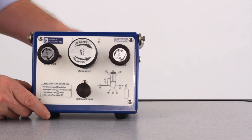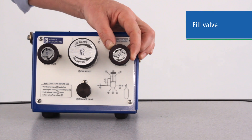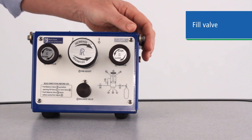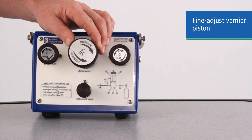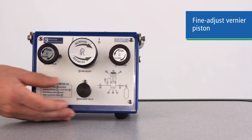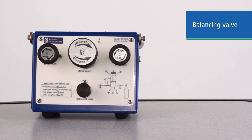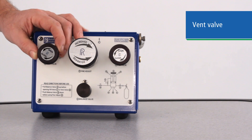The interface is pretty straightforward and easy to understand. Going from right to left, we have the fill valve, which allows pressure into your test system. In the middle is the fine adjust piston, a non-rising vernier thread for dialing in precise pressure settings for calibration. Below that is the balancing valve, which equalizes pressure on both sides of the piston. And on the left is the vent valve for bleeding off the system.